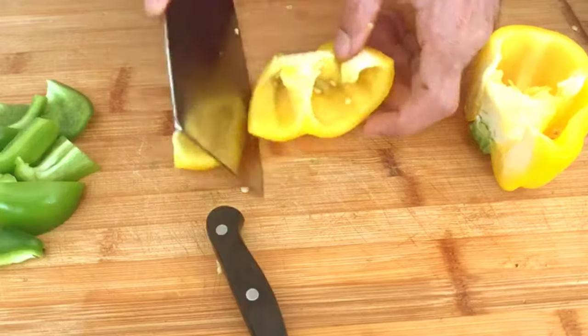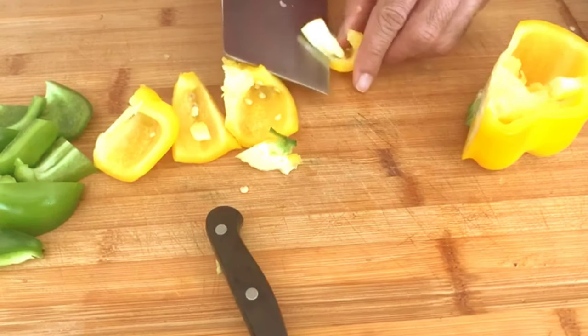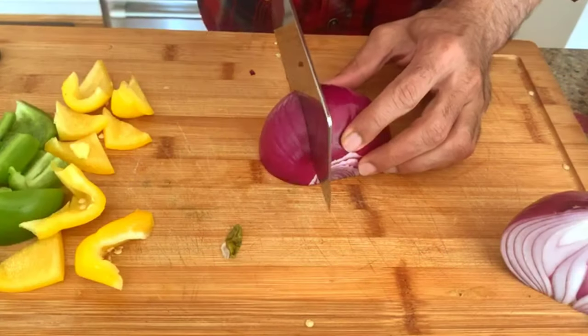While the fish is marinating, let's cut the bell peppers and the onions. Cut the vegetables into small sizes like I am doing it here.